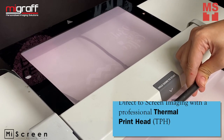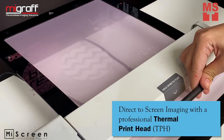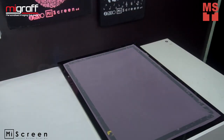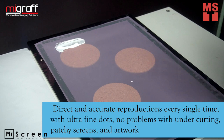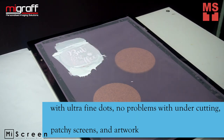MyScreen creates your design within 30 seconds using direct screen imaging with a professional thermal print head. The screen maker has direct and accurate reproductions every single time with ultra fine dots, no problems with undercutting, patched screens and artwork.